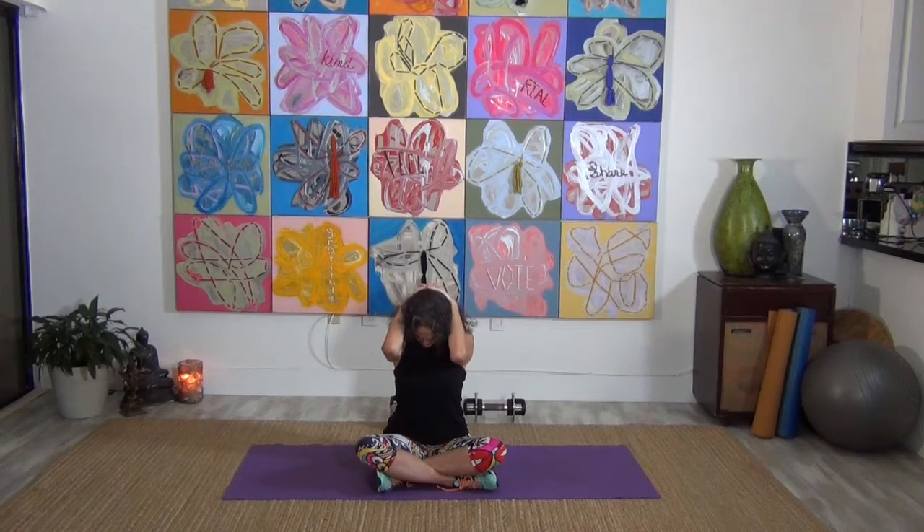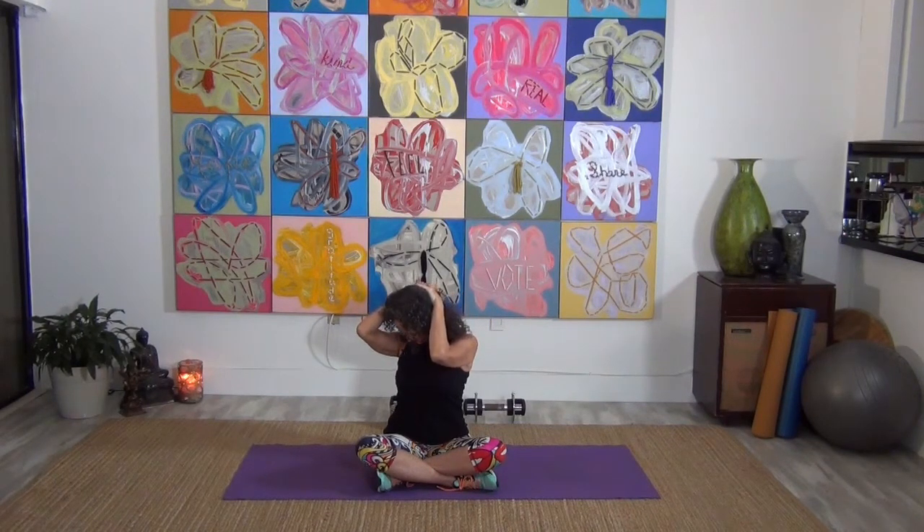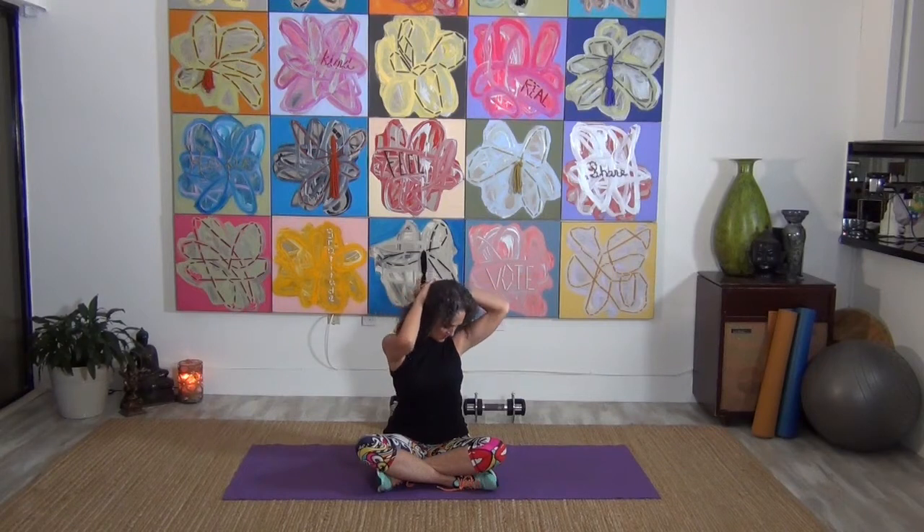Take both hands behind the head, big deep breath, exhale, chin to chest and hold it right here. Bring that head up, turn it to one side and press it down there. Bring it up, turn it to the other side and press it down — hold it. Bring it back to center. Take those shoulders, roll them up and press it back. One more.